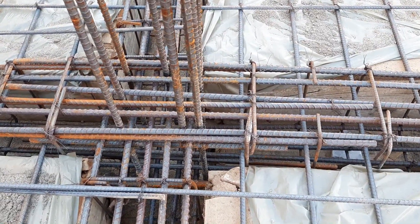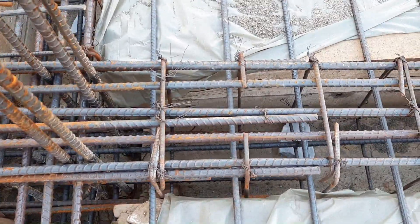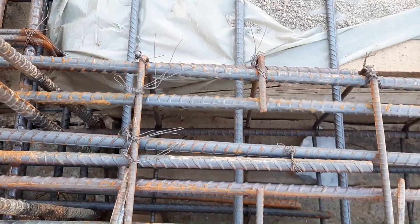Assalamu alaikum guys, welcome back to Civil Engineers YouTube channel. Today in this short and important video lecture, I will discuss some common mistakes practically on this construction site for this RCC beam. So let's start guys.